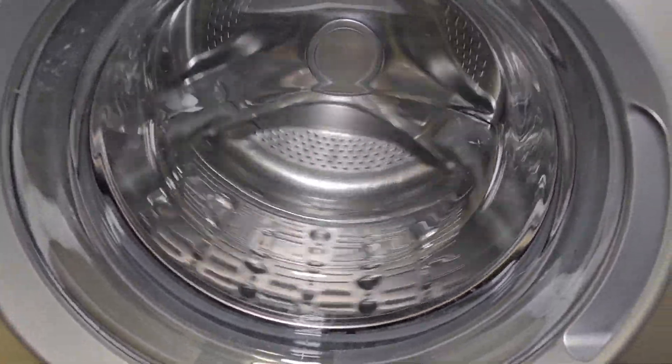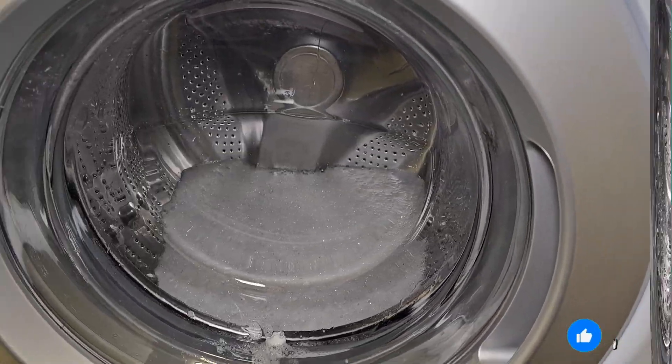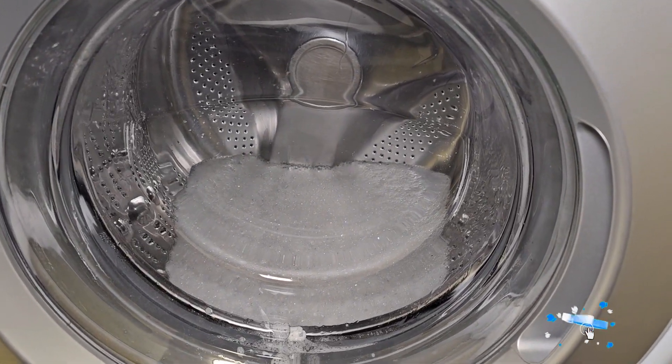So it's starting to add some water to it. We're going to see how it's doing. You can see it's created a lot of suds in there.